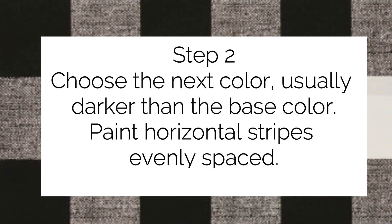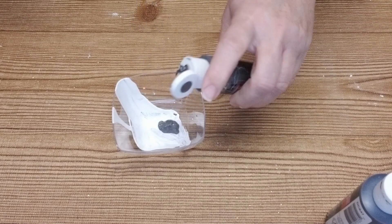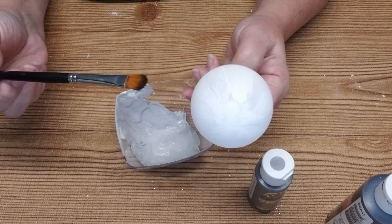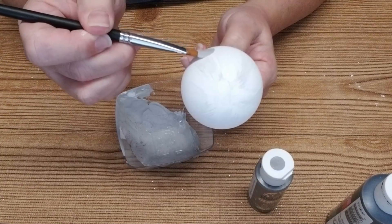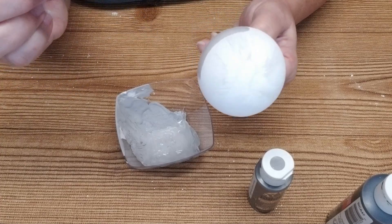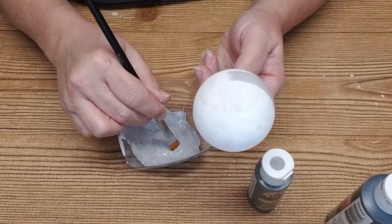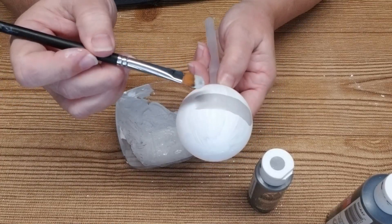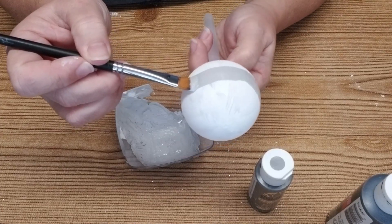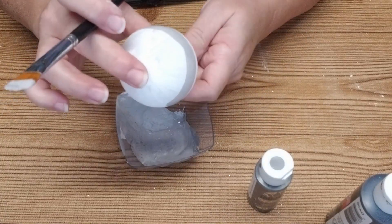Using the next darkest color, I'm going to paint horizontal stripes. I'm adding some of the silver gray into the white to get a light gray — this will be the color of the first stripe. For step two I'm going to be using a smaller brush. This stripe is going to go across the ornament as the horizontal stripe, so I'm going to start at one section and then just spin the ornament in my hand without actually moving the brush.